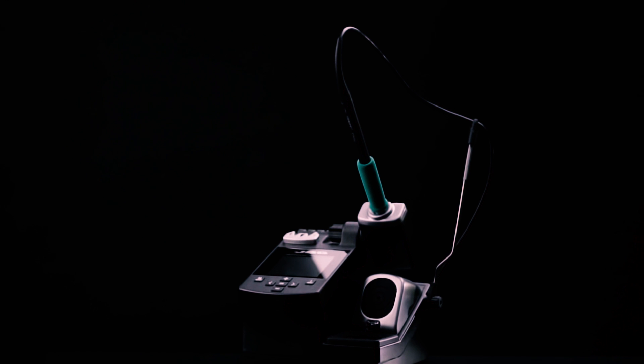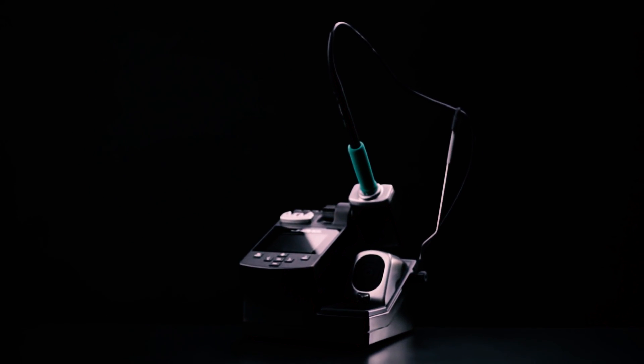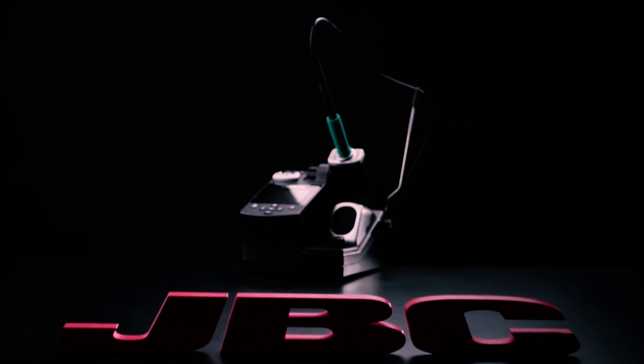The new compact station — the best self-contained equipment for a successful hand soldering.